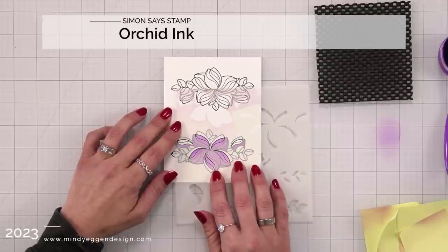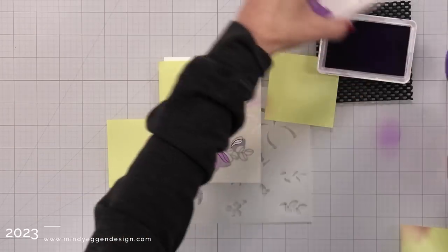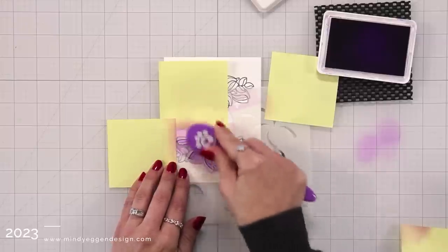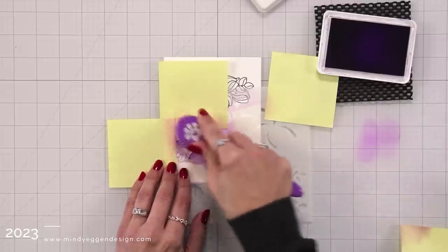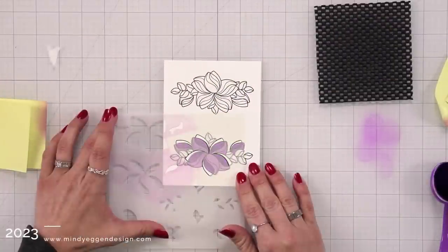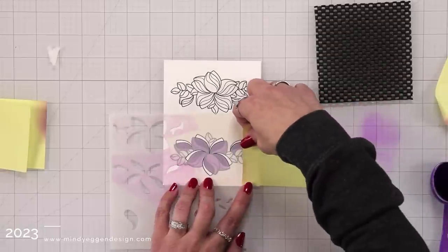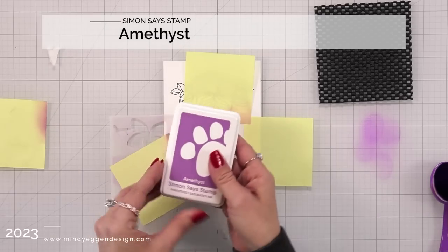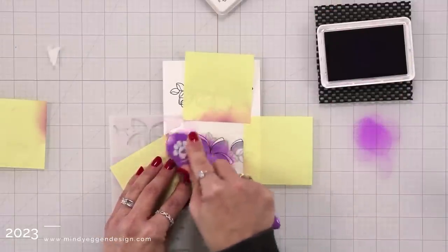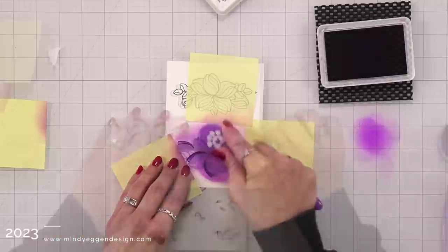This stencil is going to color in different areas of the flowers — some are going to overlap, some will be filling in white space. My second color is orchid ink, so it's going to be a shade darker than the lilac I used previously. I'm picking that up with my blending brush and adding it to the open areas of the stencil, using the same blending brush for all three purple shades. Now I'm moving the stencil to line up the third layer, which will cover some smaller areas and fill in the rest of the flower. I'm masking off with post-it notes — even though I'm going to die cut it out anyway, I always feel safer just in case part of the image is peeking out. Post-it notes are a great way to do that because they're so inexpensive.